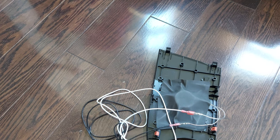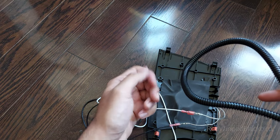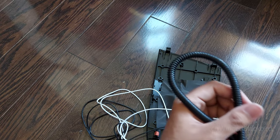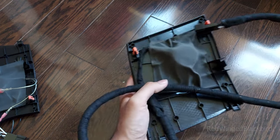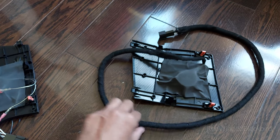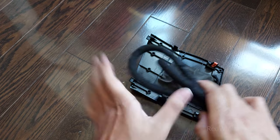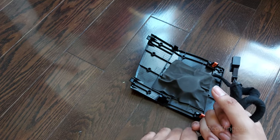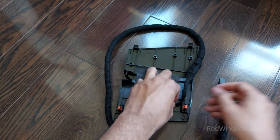I ran the wires through a plastic wire loom to prevent them hitting each other and rattling, then wrapped everything with cloth tape. If you do wrap with cloth tape, get a lot of it — I'll probably need another roll. The wiring harness is now one clean single piece. For anything loose, tie it up with electrical tape and cloth tape to prevent rattling. It's already a very rattly car, so minimize it as much as possible.